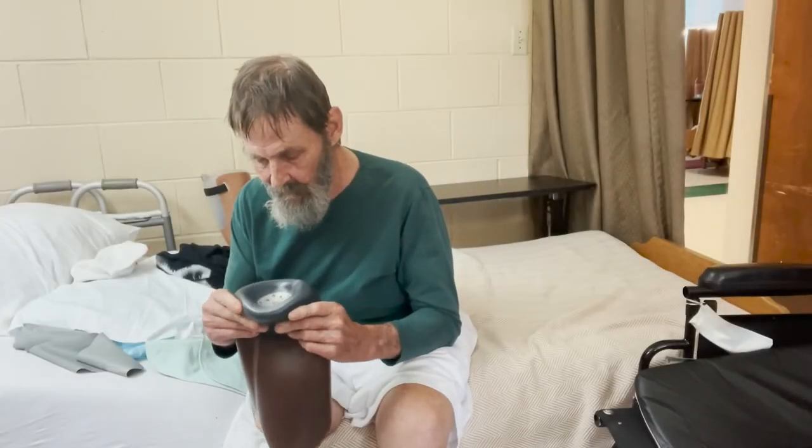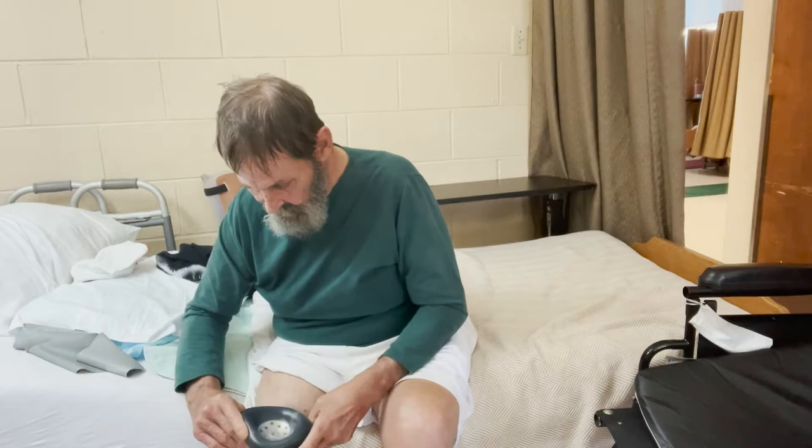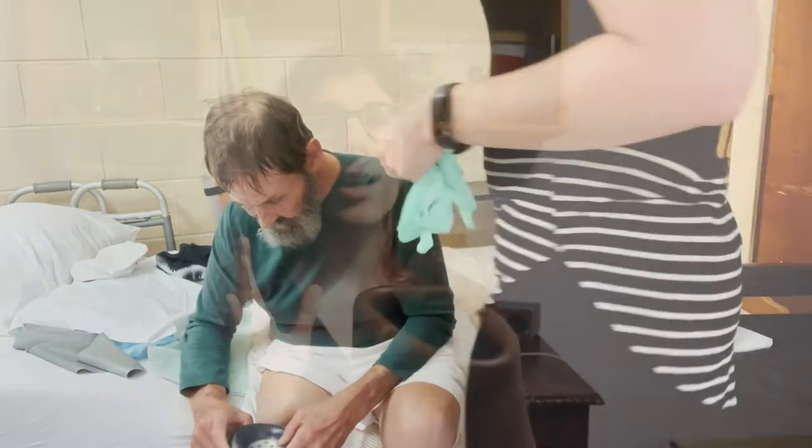The first thing to notice is that he is getting the liner completely inside out and as flat as possible. Whether it's a locking liner like this one or even a cushion liner, it is important to have it as flat as possible against your skin — any air pocket in there is going to create a vacuum, basically giving yourself a hickey.